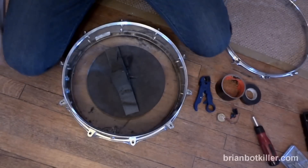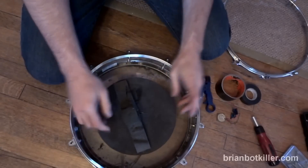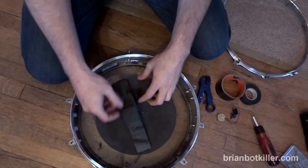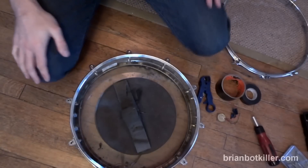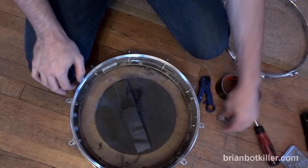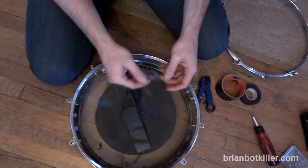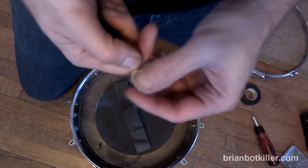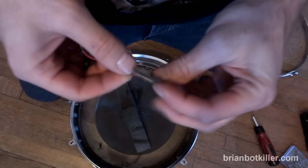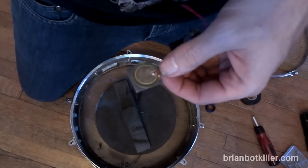Hey guys, this is Brian Bockhiller. This is a video I meant to do for a while, and I just had a good reason to do it because I was laying down some drums on my electronic kit and my snare just stopped working. So what I'm going to tell you how to do here is how to replace the triggers inside of your electronic drum kit. This is going to differ from kit to kit, but in my experience it's about the same in a lot of them.